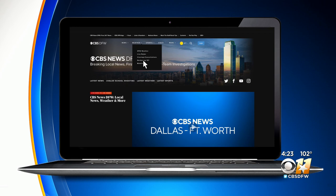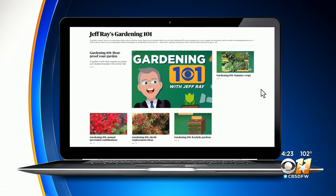If you have any questions, you can go to our weather site and go on the Gardening 101 link, where you'll find a place to submit your questions. I will try to find you an answer.